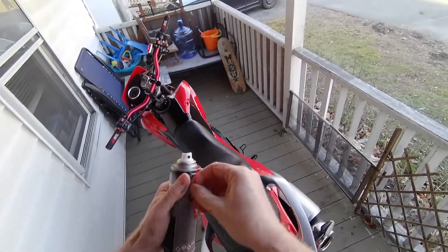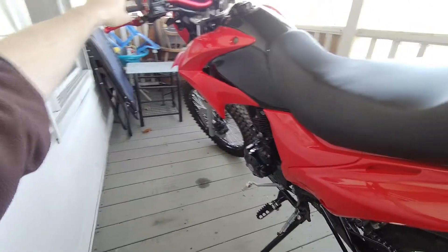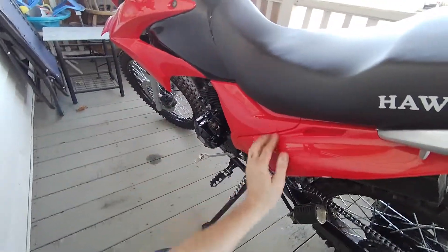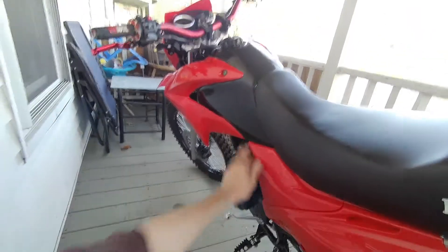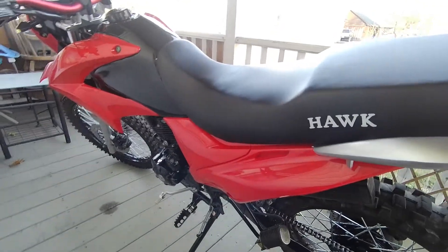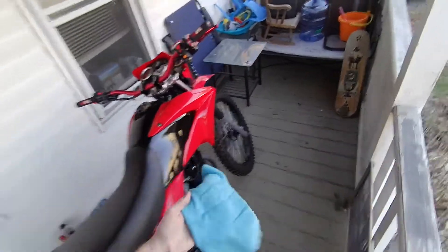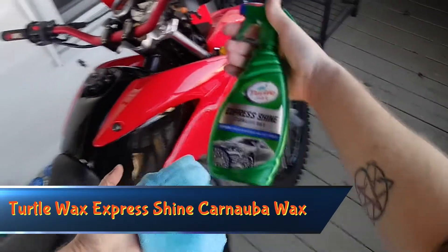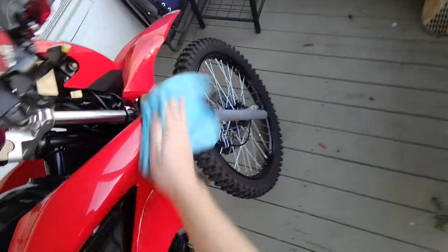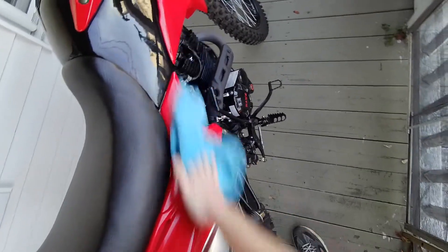Alright — fuel stabilizer in, chain cleaned and lubed. Really only a couple more things to do. I did wash the bike real quick, so I'm actually just going to wipe the plastic down with some carnauba wax — it'll help protect it a little bit. Wax on, wax off — actually that looks pretty good.